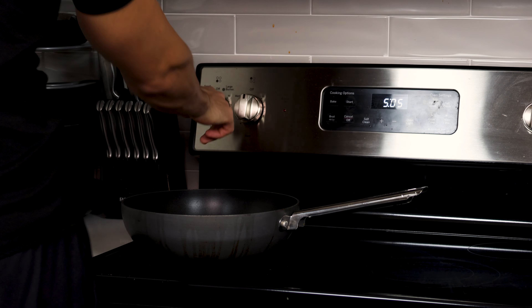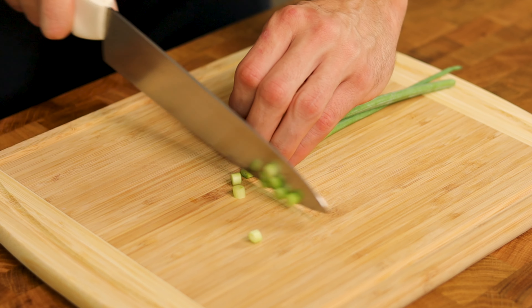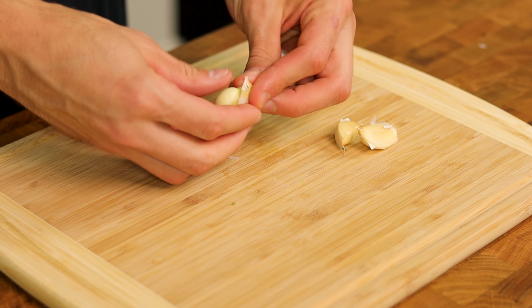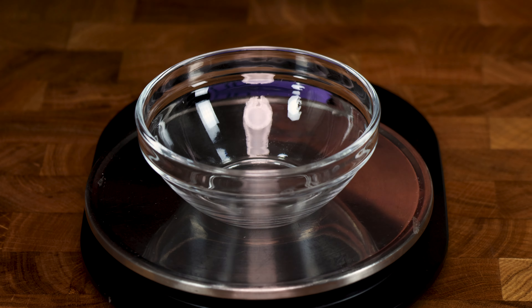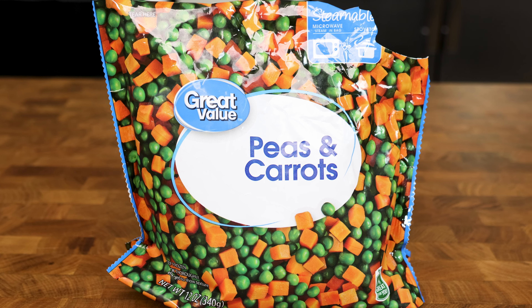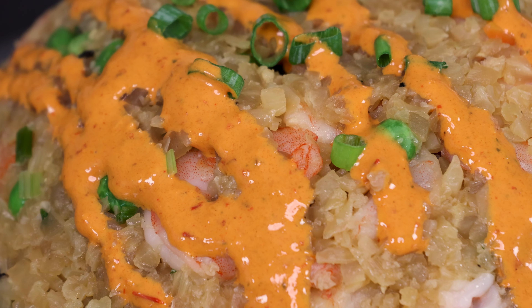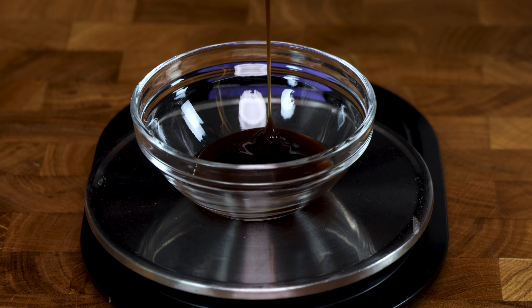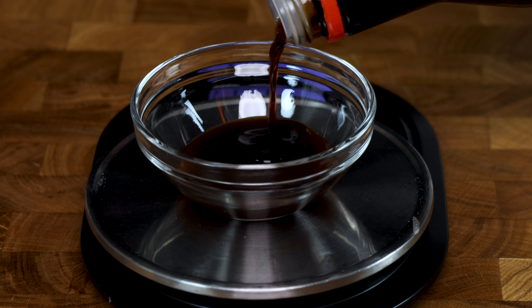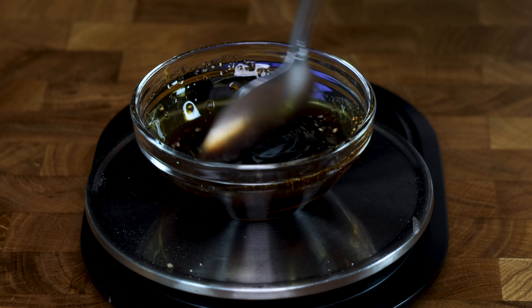Put your pan on the stovetop on medium low. Similar to the last recipe, we will get seven grams of green onions chopped up and eight grams of garlic deshelled and in a bowl. Grab a bag of frozen vegetables and weigh out 30 grams — I use peas and carrots. Then in one bowl, add 20 grams oyster sauce, 25 grams soy sauce, two grams MSG, and a dash of pepper. Stir until combined.